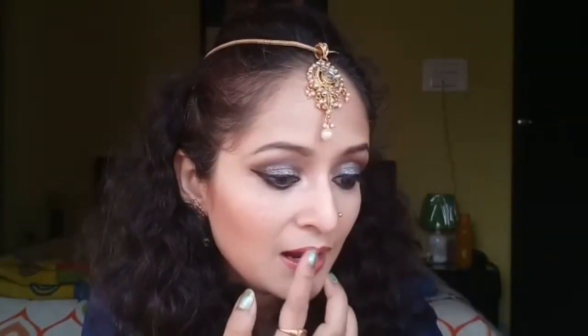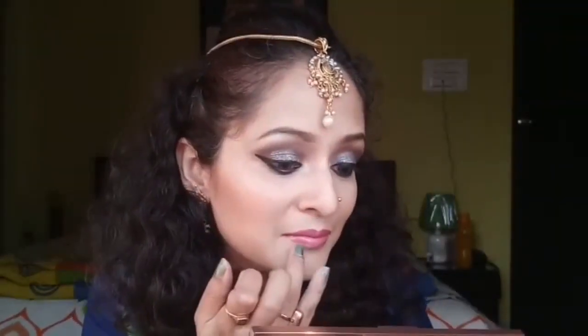Just to add a little oomph, I'll take that gold shimmer from the highlight palette and apply it in the middle of my upper and lower lip. That was all the makeup — now I'm fixing the whole thing with my Color Bar fixing spray and I'm done.